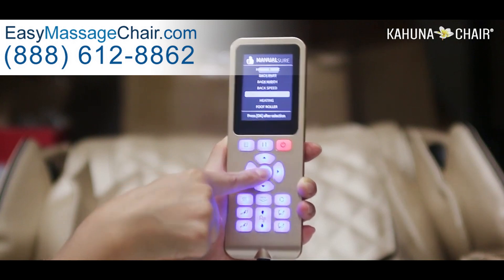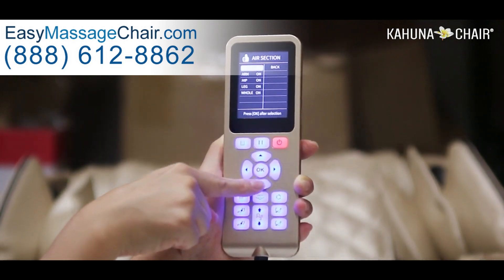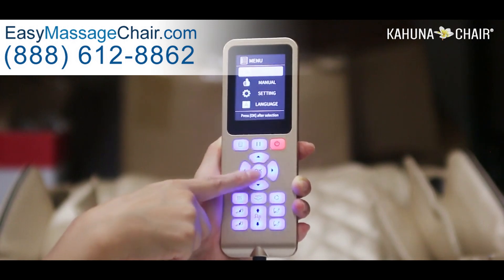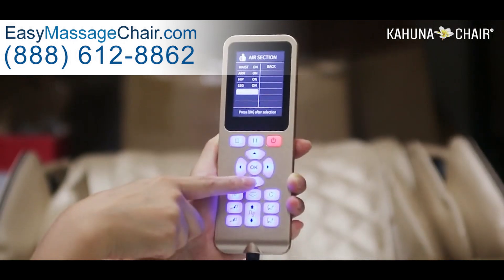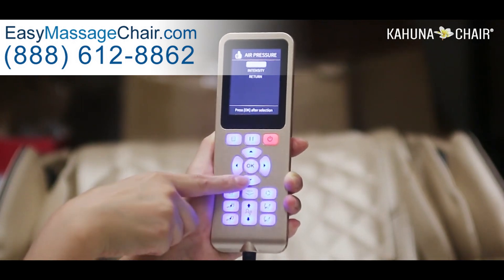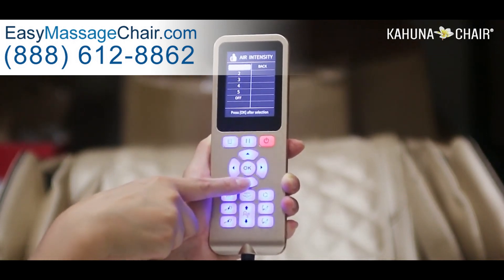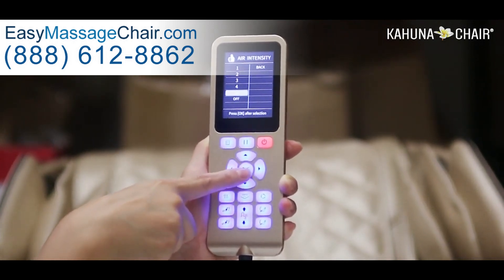You can adjust things like airbag massage intensity. You can segmentally control and adjust the intensity level of the air pressure massage — you can select the area you want to receive the air massage on: waist, arms, hip, legs, or whole body. After selecting, go back to the previous page to select intensity of the air inflation. One is the weakest air cell massage and five is the strongest fully inflated massage.